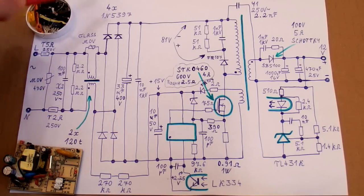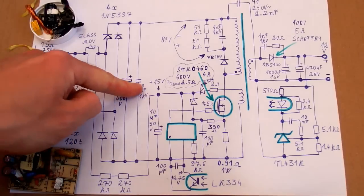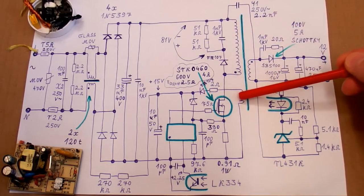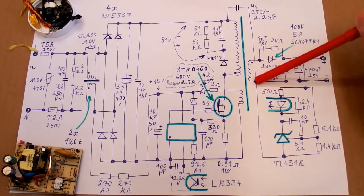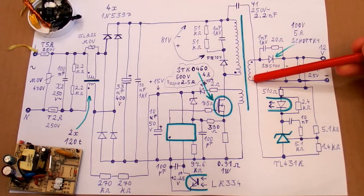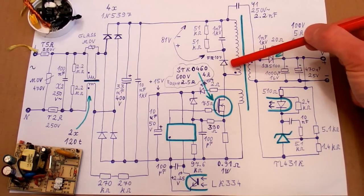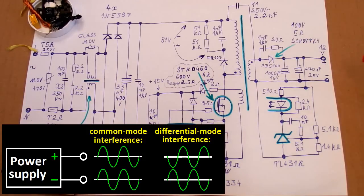Then there is a bridge rectifier made of discrete diodes, the main primary smoothing capacitor — an electrolytic one — and also a tiny ceramic capacitor in parallel to reduce its internal resistance and inductance. Here is the switching transformer with a ferrite core, probably with an air gap, and it has a primary, secondary, and auxiliary winding. The primary winding has a snubber network on it. There is also an interference capacitor between the primary and secondary side, which reduces the common mode interference at the output. Basically the high-frequency capacitive current flowing from the primary to the secondary via the transformer's stray capacitance goes back through this capacitor instead of going to the output.